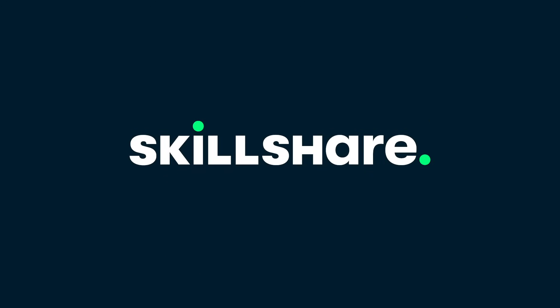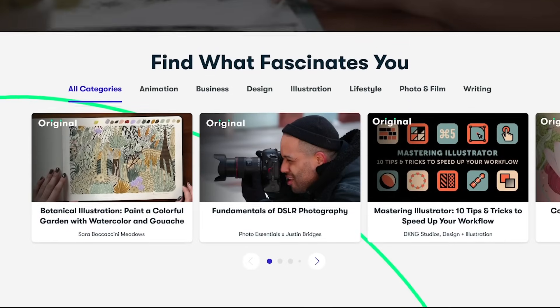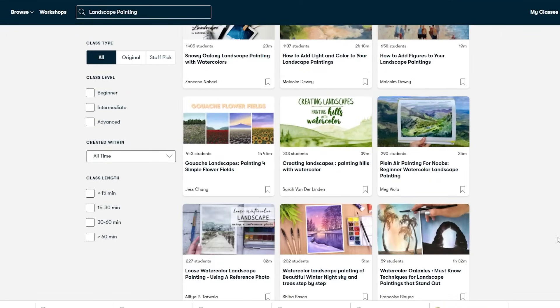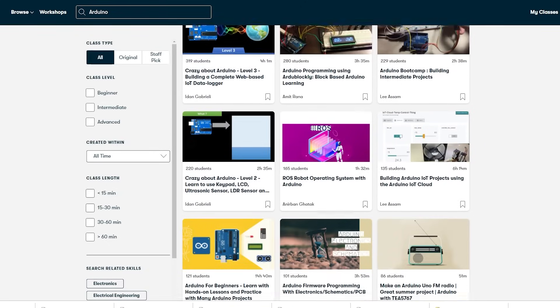Speaking of learning, if you're looking to learn stuff not just about DCC, you should check out this episode's sponsor, Skillshare. Skillshare is an online learning community with thousands of inspiring classes for creators. You can explore new skills, deepen existing passions, and get lost in creativity. For example, you can search landscape painting to get better at painting backdrops for your model railroad. I'm personally using Skillshare to increase my knowledge of Arduino programming and project building so I can build bigger and better projects for the channel.